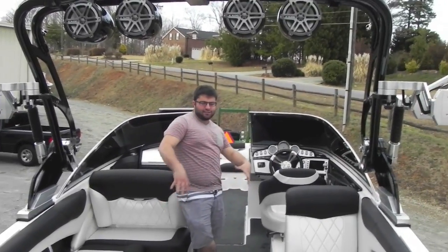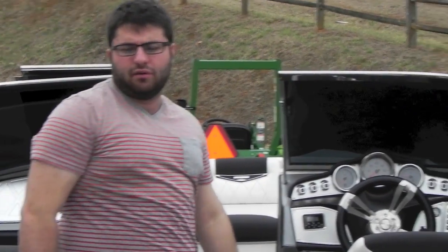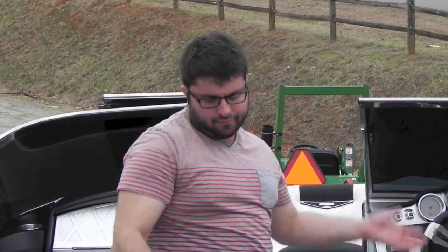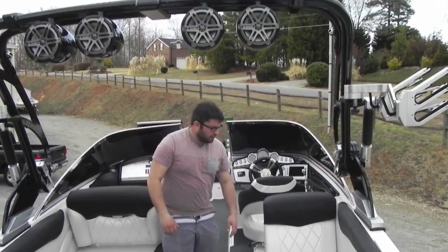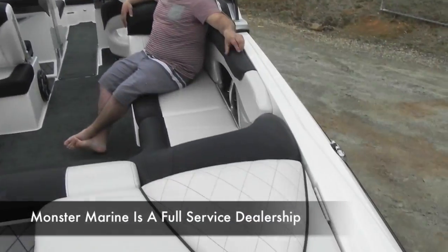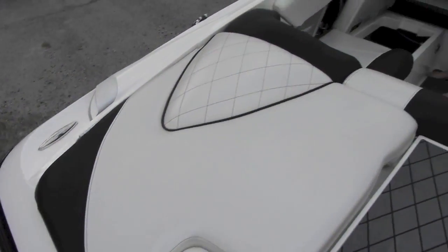We're back inside this 2013 Mastercraft X55. This boat is as close to brand new as you can get without going to a Mastercraft dealer and buying a brand new one. It has every option except for a refrigerator. The boat has tons of storage, great layout, nice deep seating, very comfortable. It's got the new interior with the pleating as well as this new vinyl. You have a fresh water wash down, tons of storage, everything's hinged.